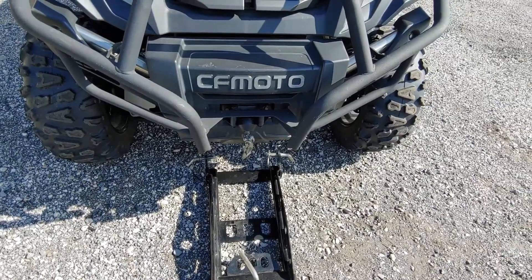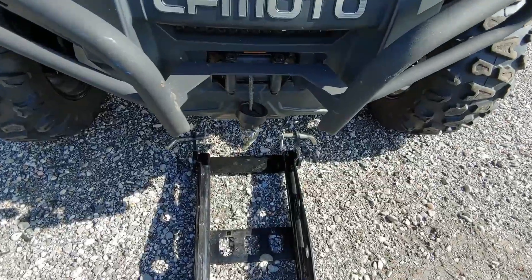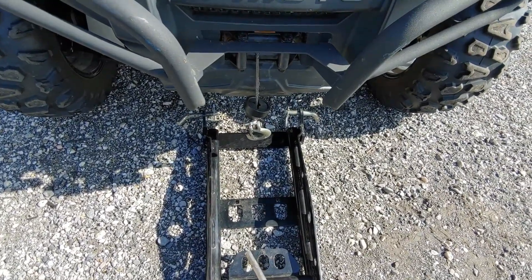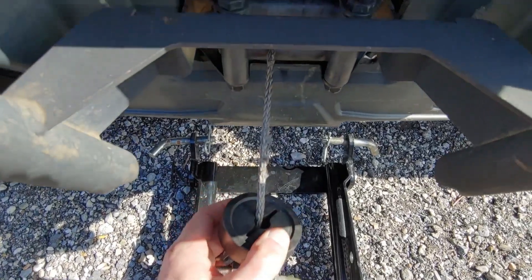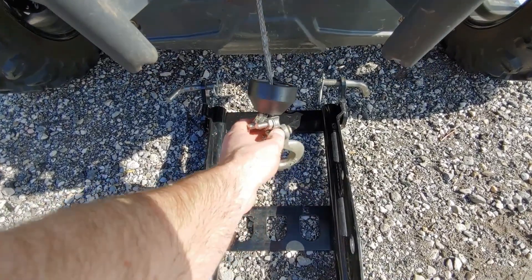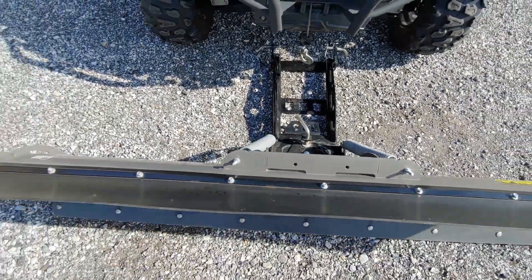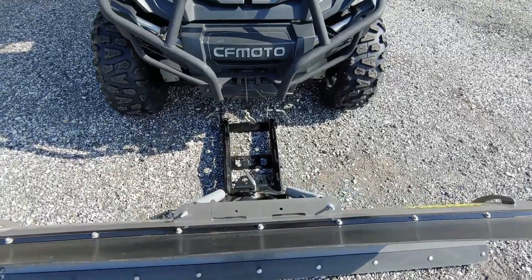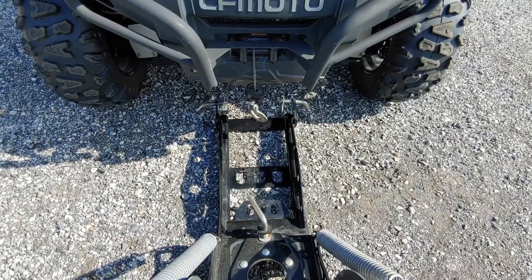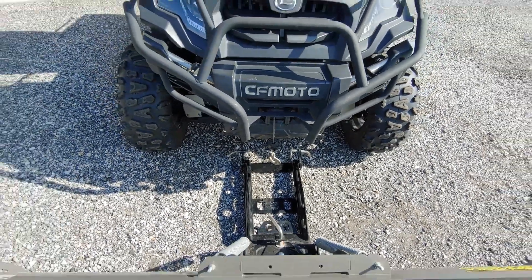Another thing I would highly recommend — they make plow strap cables for your winch that are nice wide, almost like ratchet strap-type straps, and that is definitely a good idea if you have a heavy plow like this. This does have a wireless remote. When you're plowing you only use a few inches close to the winch, and with this kind of weight you can see on the synthetic line how it's starting to fray a little — it's getting towards the end of its lifespan. For heavy plow use you'll definitely want to upgrade to one of those strap-style leads, then put your winch line back on in the spring.